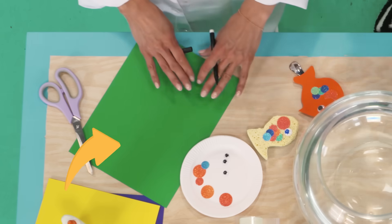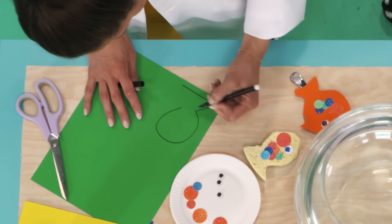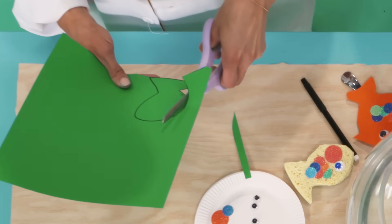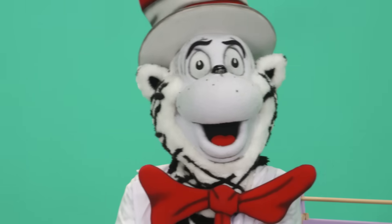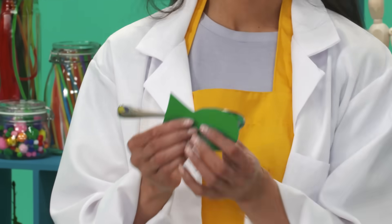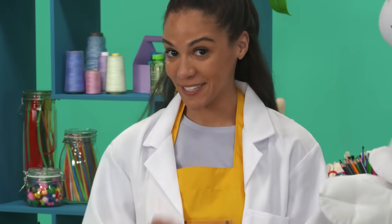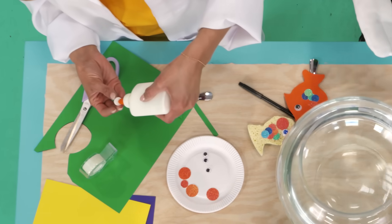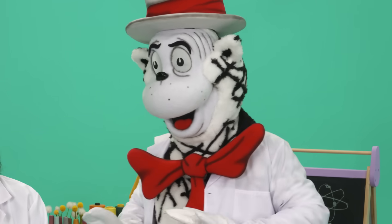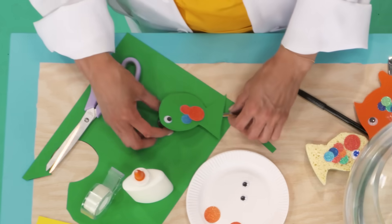Now it's time to make our spoonfish. How about Sasha Spoonfish? We'll trace the outline of our fish on this paper and then cut it out. You wrap the fish around the spoon and tape it down. Now we can decorate her — I'm going to add some sequins for the scales. Both fish have to have scales. Sasha the Spoonfish needs a googly eye. Ta-da!